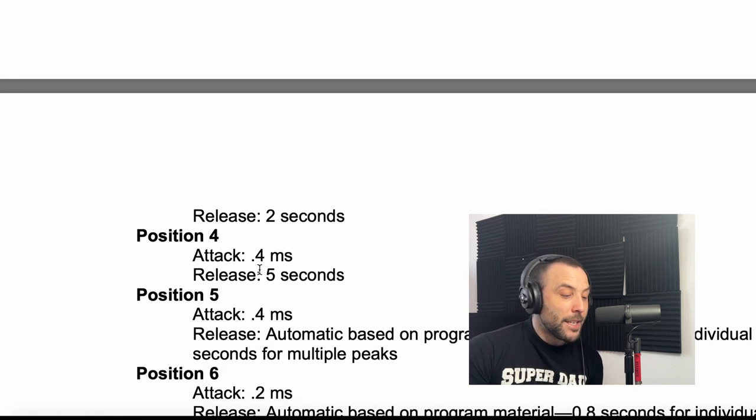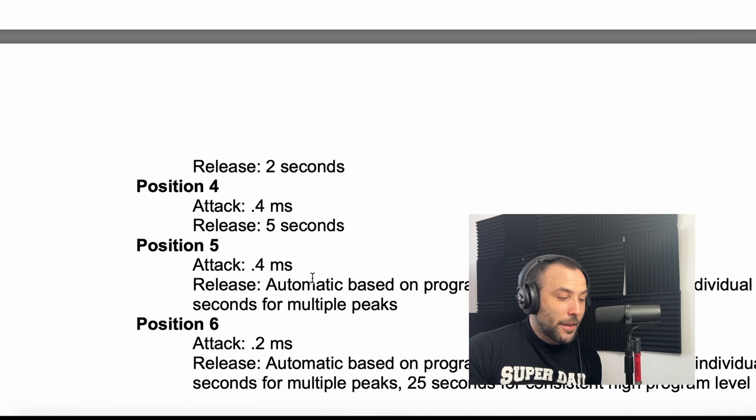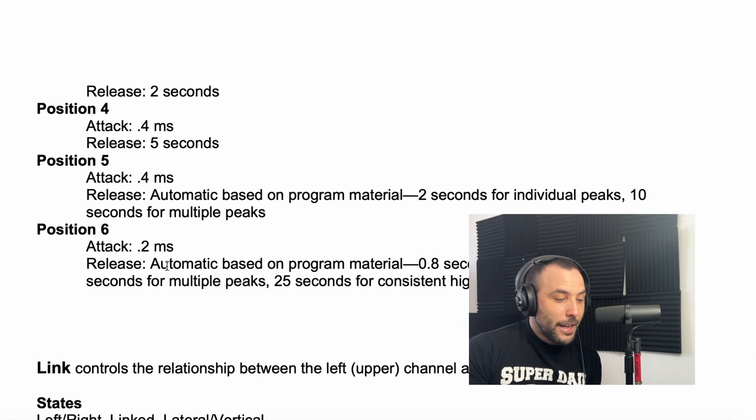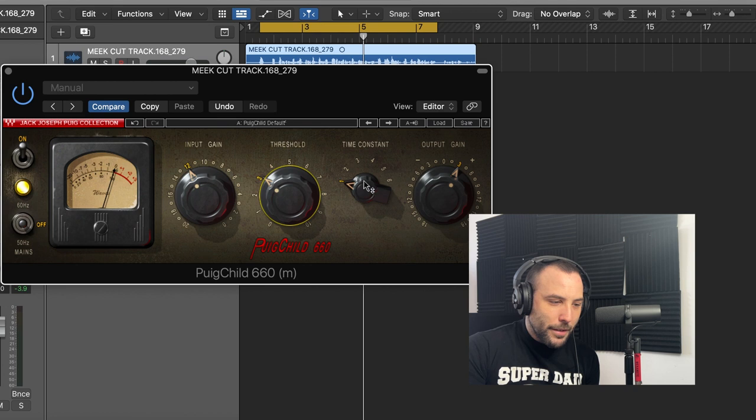Position four is technically the same attack as position three but with a way slower release. Number five is a fast attack with automatic release. The other positions are also automatic, but one of them can go up to 25 seconds of release, which is crazy slow. For rap vocals, I prefer position three. So this is what we're going to set it to.